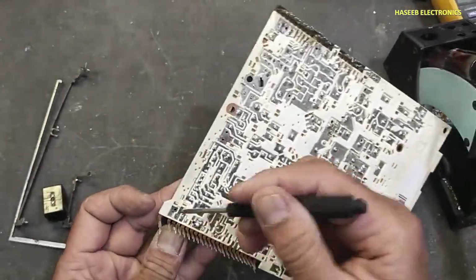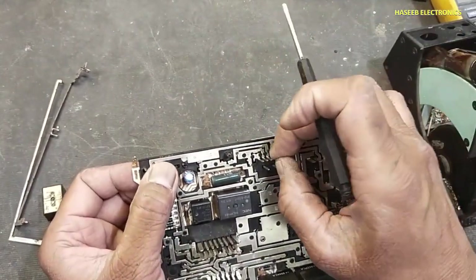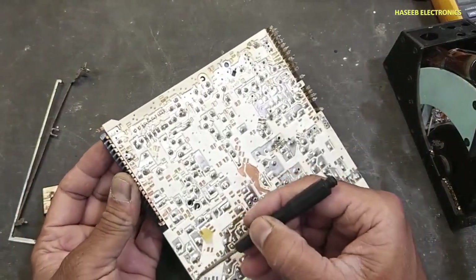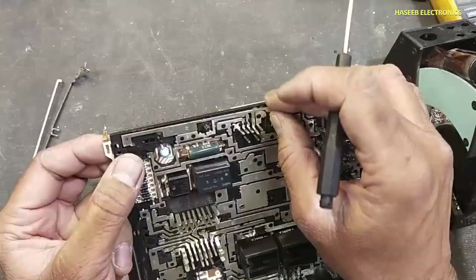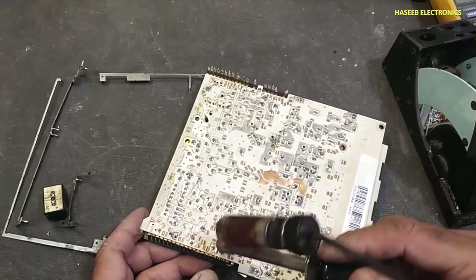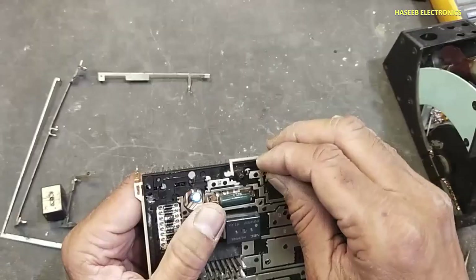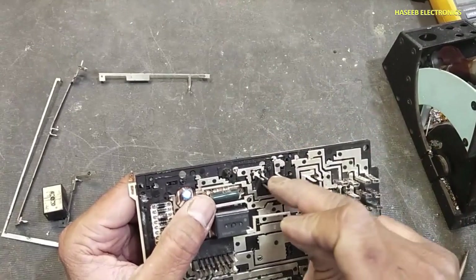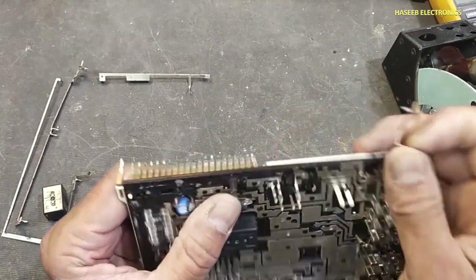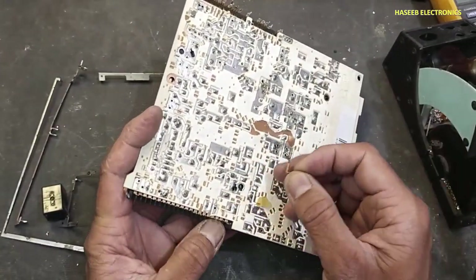From this pin, it is coming out to this point, and at the same time it is making connection to other parts. Now we can see this pin of the connector — this pin is entering here and then reaching to the motherboard, so we can trace it back easily.